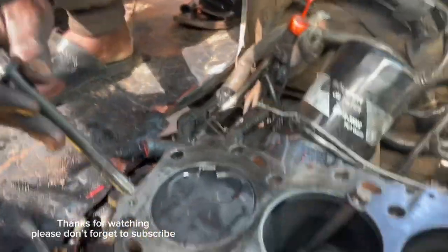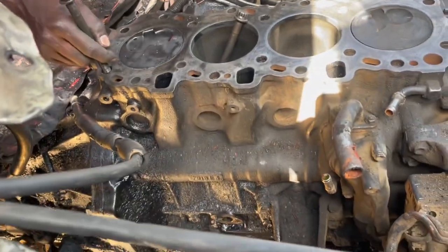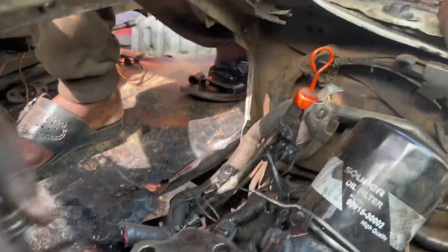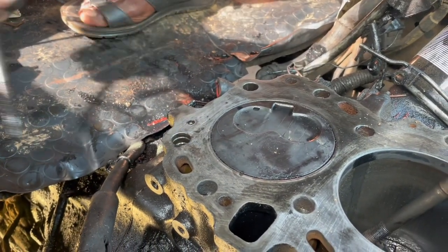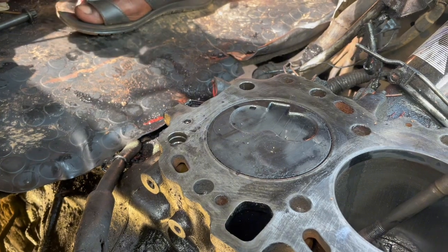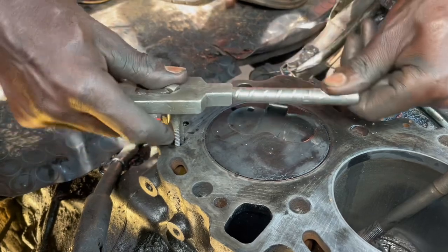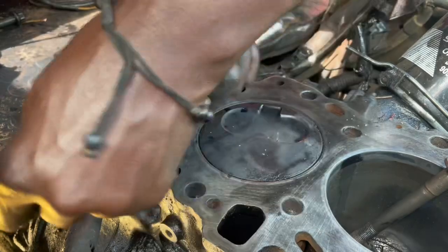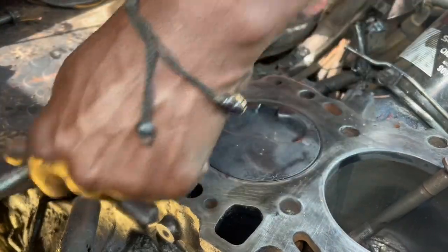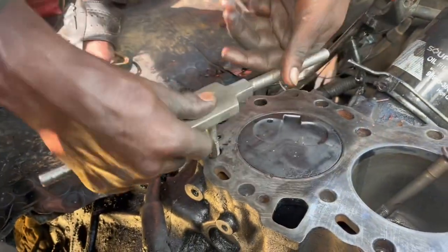So now we are going to cut these threads here — as you can see, the bolt just enters through and there are no threads. This is an engine of a Toyota Super Custom vehicle. It is a diesel vehicle. So what we are going to do first is cut the threads for the insert. We are going to use our irium and cut through the threads where we are going to put in the irium.